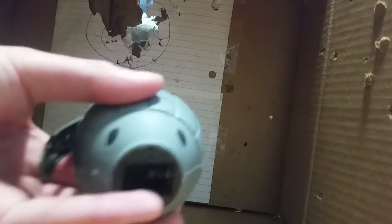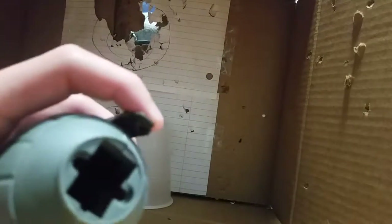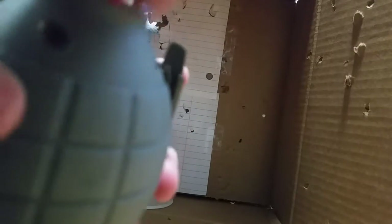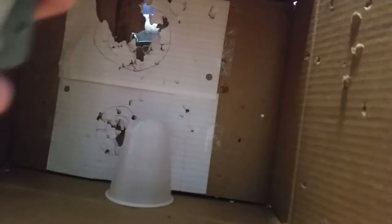Obviously you want to screw back in your grenade. The piece on the bottom you can remove very easily. What you want to do is take it and use BBs — speed load them using a tic-tac box or a bottle — and just pour your BBs into your toy grenade. Then put the cap back on.